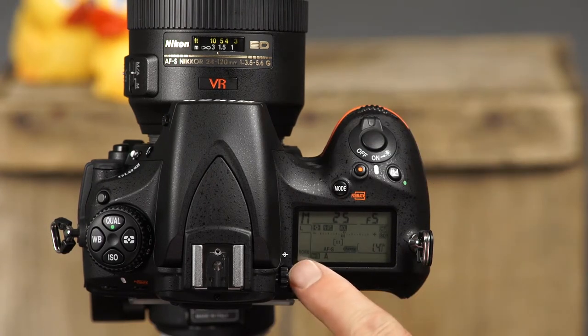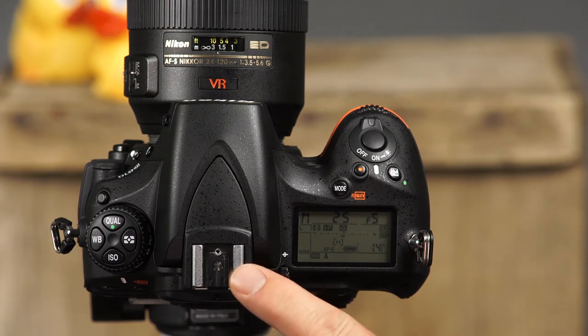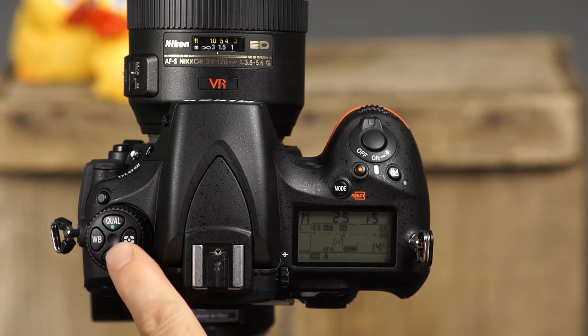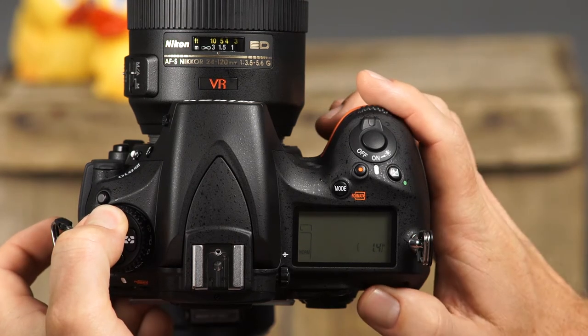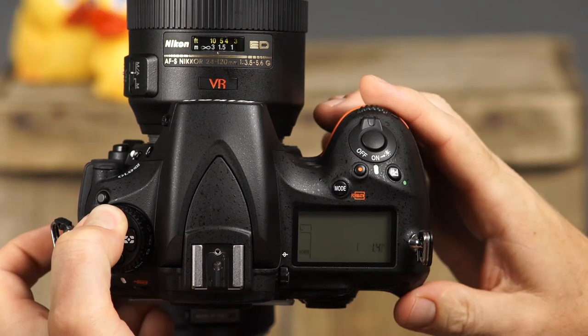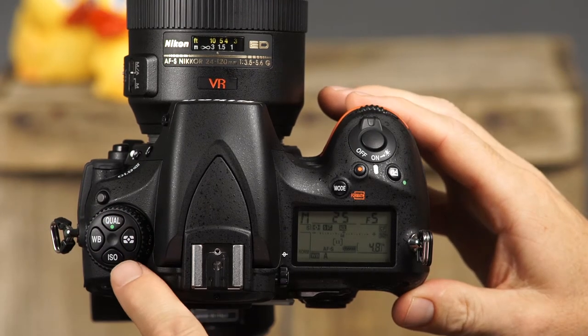This is the control panel, where you can view and change many of the camera's important settings. Here is the accessory shoe, which will allow you to use an optional flash unit with your camera. This is the built-in flash unit. Here we'll find several important buttons. First, there is the quality button. Press and hold this button while rotating the main command dial and watch the settings on the control panel to select the image quality. Press and hold this button while rotating the sub command dial to select the image size.